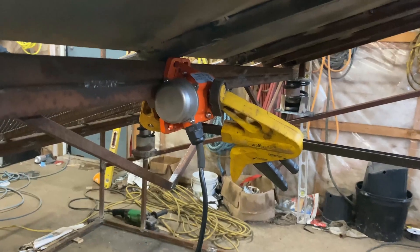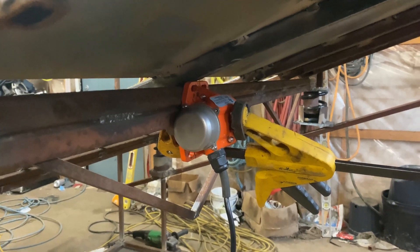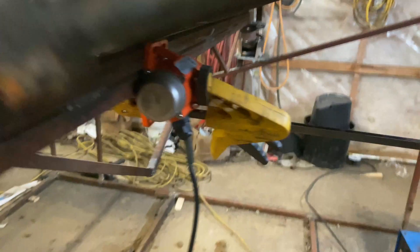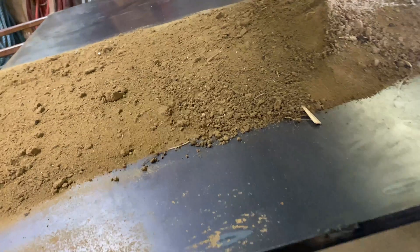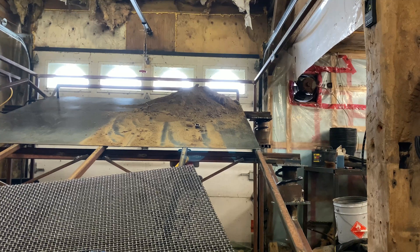I want to make a test to see what the difference is going to be if I move the vibrator to this location right there. I'm gonna put the dirt back up there and see what difference it makes. I'm gonna test with the vibrating motor moved down there - let's see what it does.